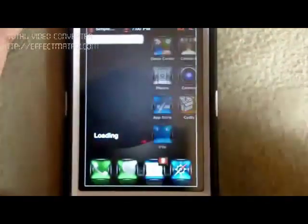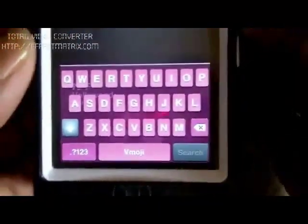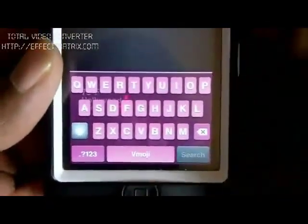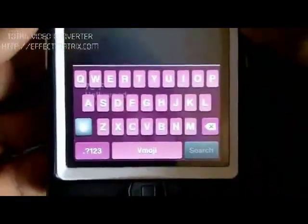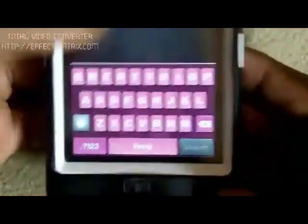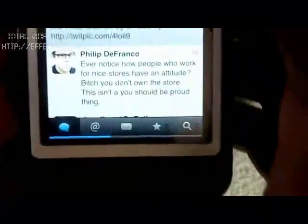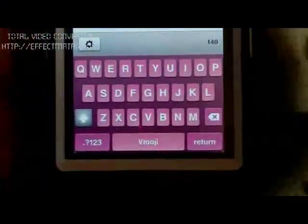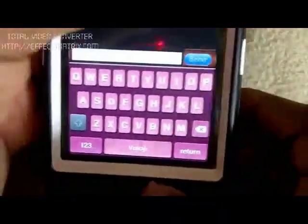Let me zoom in a little bit. My keyboard is a sexy pink! I'm not a pink fan — I don't like pink, I'm a male — but this is for the ladies. So ladies, you can check this out. I hope you guys can see it well because the light is a bit directly on it. And it works all over. I'm going to go ahead and try to compose a message. As you can see it's pink all over — it works all over, even in text.